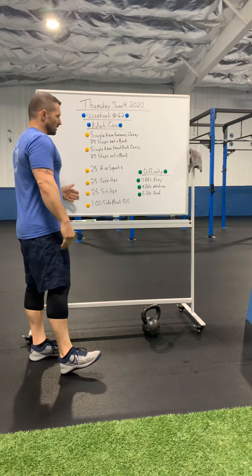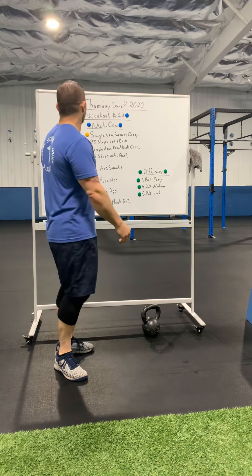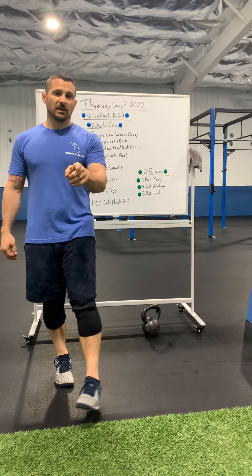So, carries, body weight — three rounds easy, four rounds medium, five rounds hard. If you want to make it even longer, add some cardio. Workout 62, Thursday, June 4th, 2020. Almost there, guys. Stay high fit.